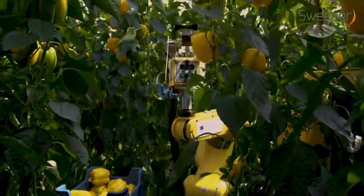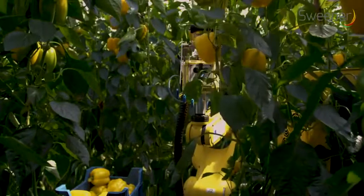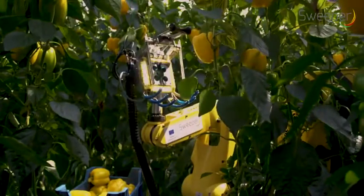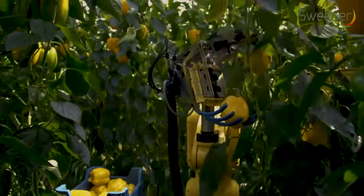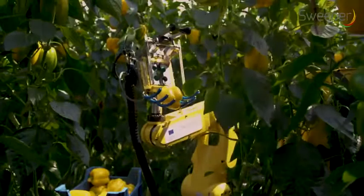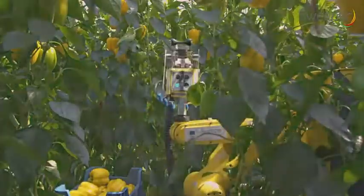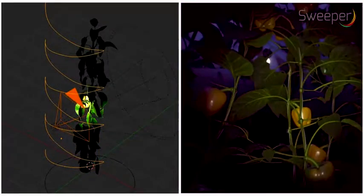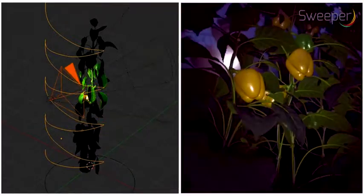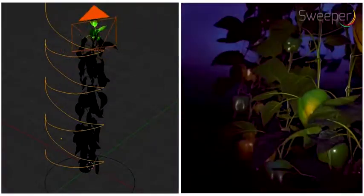Peppers are scanned by looking slightly upwards; by observing the bottom part of the pepper, maturity can easily be detected. The robot was trained to find obstacles like leaves and stems in the images. To speed up the training work, a simulated artificial pepper crop model and a deep learning network was used.